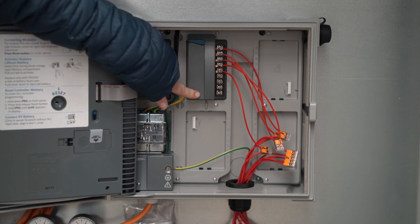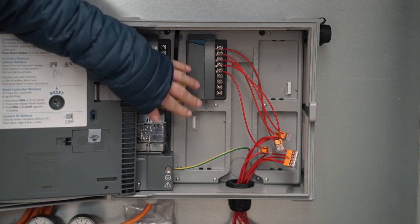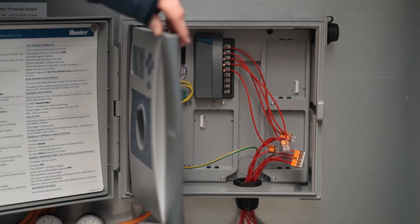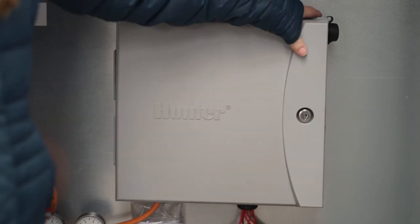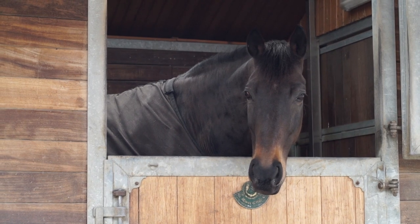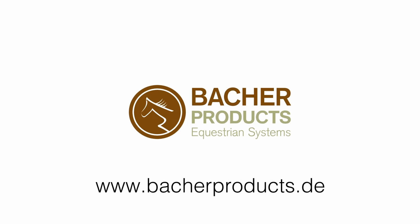The red cable is connected to the magnetic valve of the individual circuit. With this final step, the installation and configuration of your ArenaWet system is completed. Trust in high quality and most proven solutions in your riding arena. Get more information at www.bacherproducts.de.